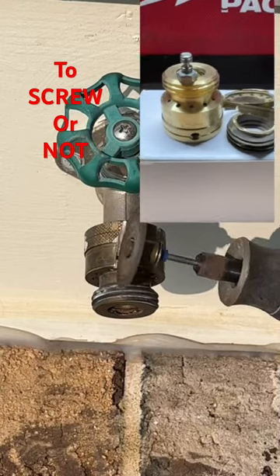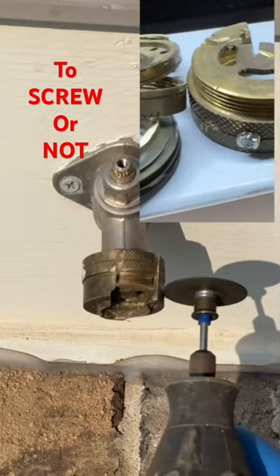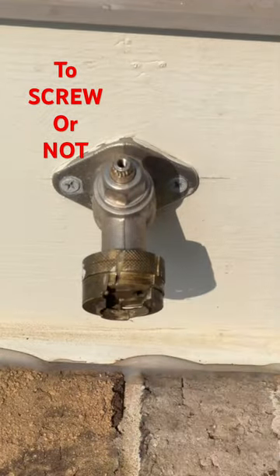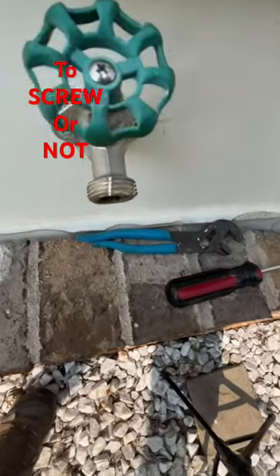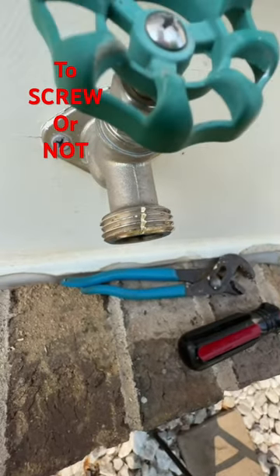Was it a bad decision not to install the breakaway set screw on the new vacuum breaker? When I was trying to get this removed, there was a dude outside cutting grass and he came so close to me I thought he was going to take my foot off, and that's what caused me to get a little too deep in those threads.